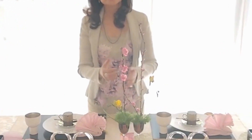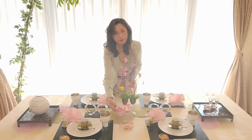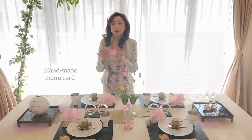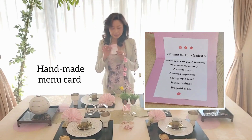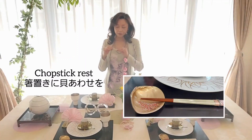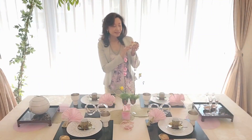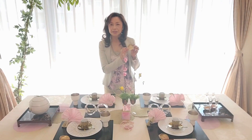I arranged some peach twigs in the center of the table. And here is a small card — this is not a name card, this is a menu card. Inside there is the menu we're going to have. Today I selected this one as a chopstick rest. This is called kai-awase. It is a clam shell, and inside a very beautiful picture is drawn. This is a very symbolic item for Hina Festival.